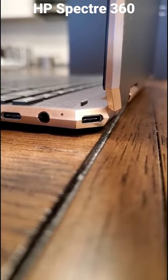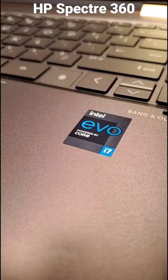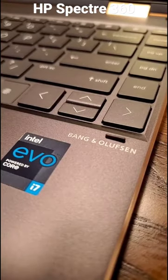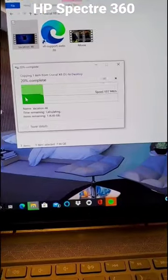Look how elegant it is with the USB port on the side. You're not going to believe this, but you can boost and charge the laptop using a Type-C regular phone charger brick. It's got an 11th gen Core i7 and Bang & Olufsen sound system, and the NVMe storage is so fast you can transfer 8 gigs in 10 seconds.